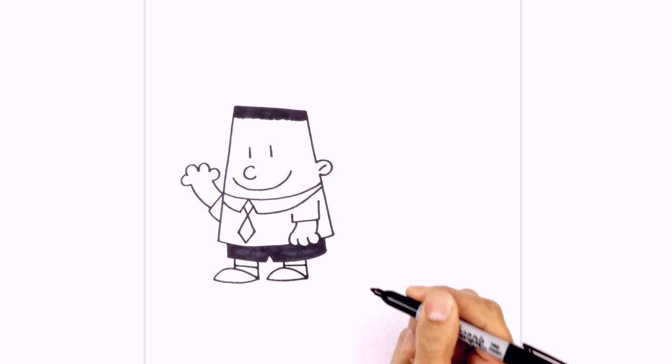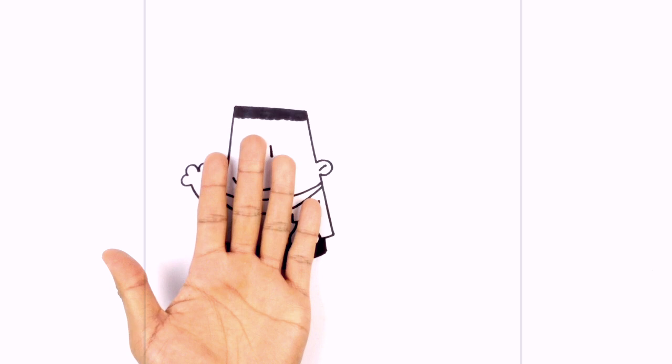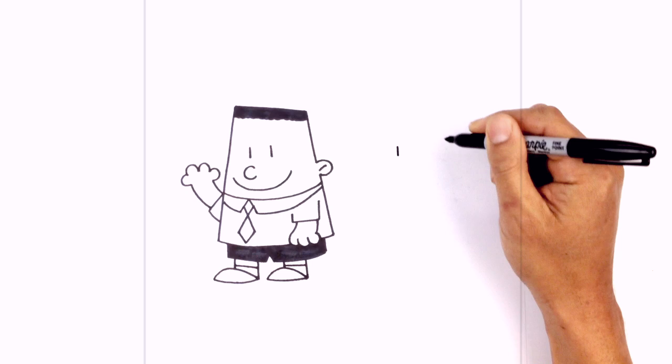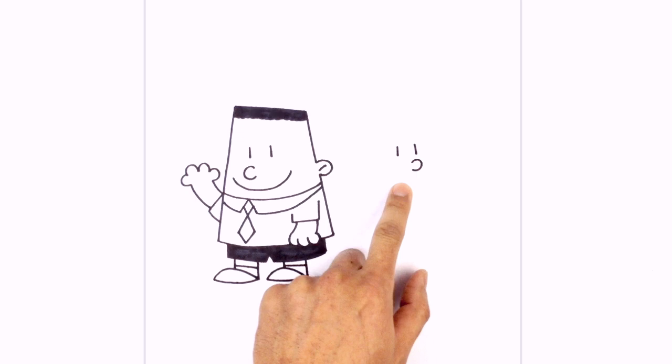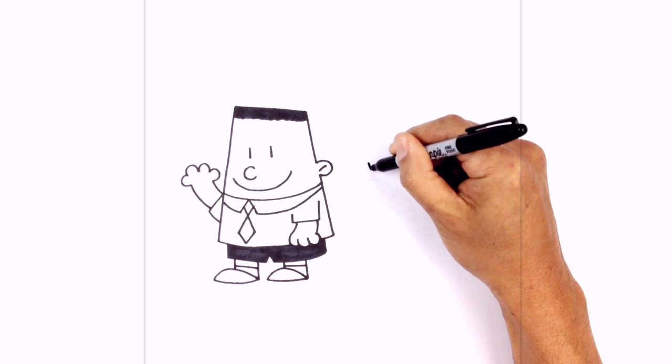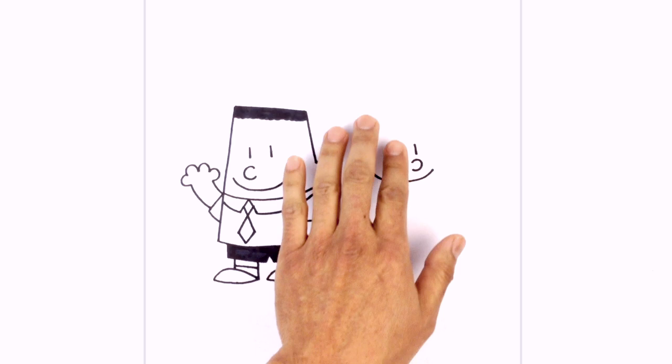Now that we've finished George, let's go to the right side and draw Harold. We're basically going to flip it over. We start by drawing two short lines side by side for the eyes. Just below the right eye we draw a backward C for the nose, and below the nose we draw the mouth — curving down below the nose and then back up on each side.